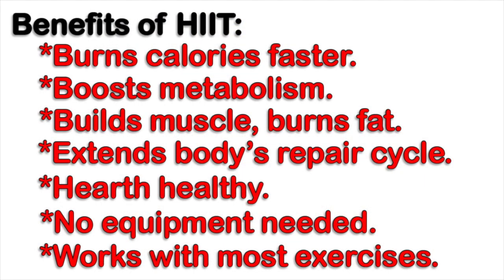Some benefits of High Intensity Interval Training: first, you burn calories faster. Studies show that 15 minutes of HIIT burns more calories than jogging on a treadmill for an hour. Another benefit is that high intensity boosts metabolism — the American College of Sports Medicine says HIIT helps you consume more oxygen than non-interval workout routines, which boosts your metabolism and helps you burn calories faster.